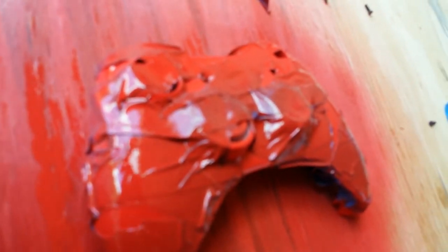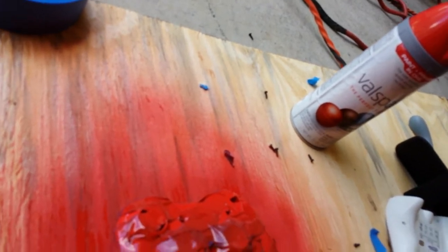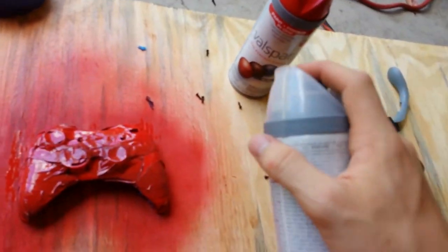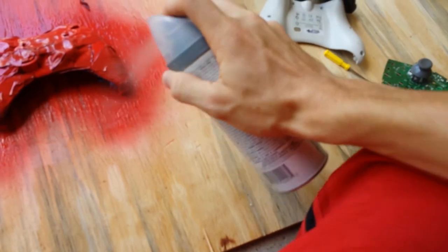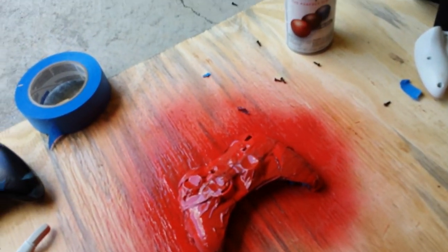Alrighty guys, I'm back. I only used one layer for right now, but you usually do two layers of paint — just follow the instructions on the paint can. Once you put those layers on, you've got to have gloss finish. Make sure it bonds with plastic — I got all my stuff at Lowe's or Home Depot. You just spray a coat on of this. Make sure it's a good coat — be generous with this stuff, because it's basically going to keep the paint protected and keep it from rubbing off on your controller. Give that time to dry and I'll show you the finished product.